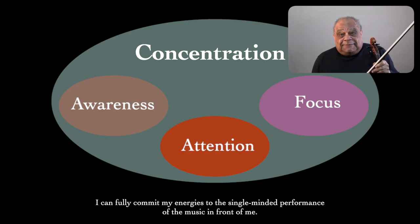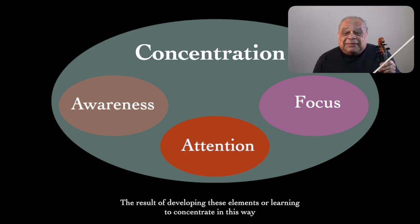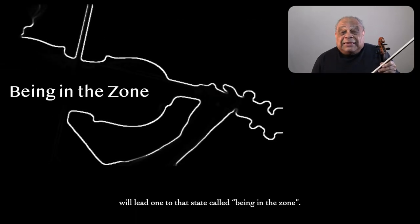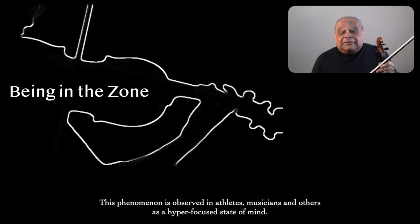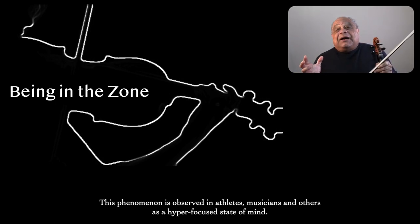You could say that through my attention I'm creating reflexes. The result of developing these elements — or learning to concentrate in this way — will lead one to that state called being in the zone. This phenomenon is observed in athletes, musicians, and others as a hyper-focused state of mind.